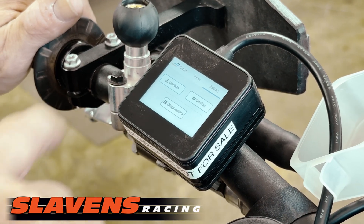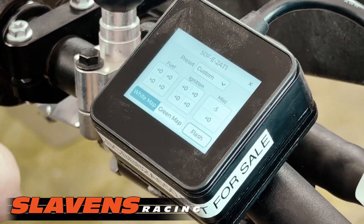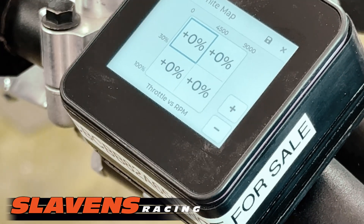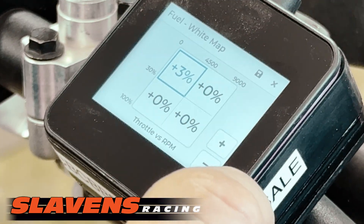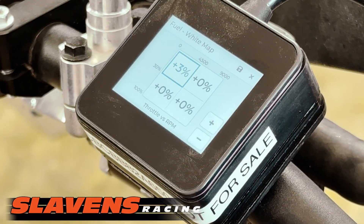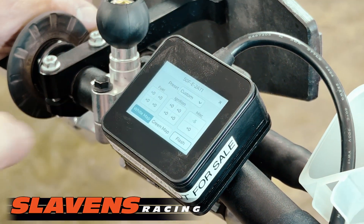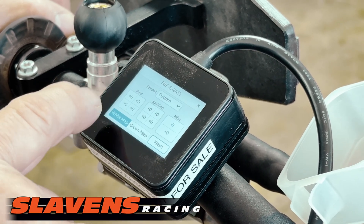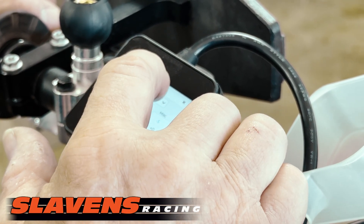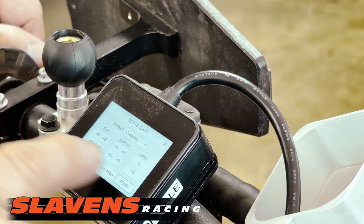If you want to make changes in your fuel system, you can make them in fuel, ignition, and the throttle slide on aggressiveness. To adjust, you tap on it — you tap in each grid — and if you want to change a certain percentage, you can. You have to save it with that envelope-looking icon because if you just hit the X it's going to ask you to close without saving. Any adjustments you make are going to throw it into custom, and every time it makes a change it's going to stay in that custom category.